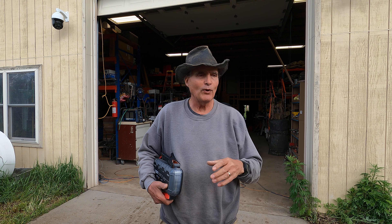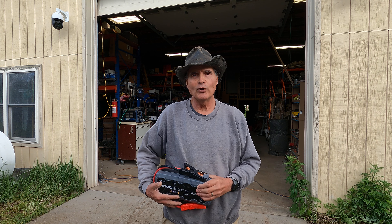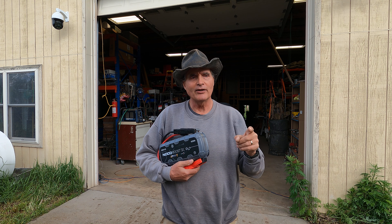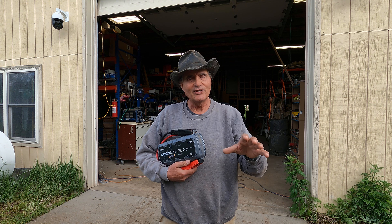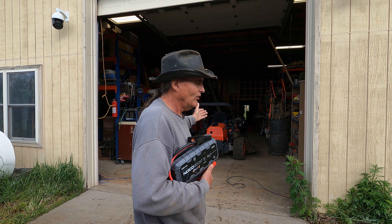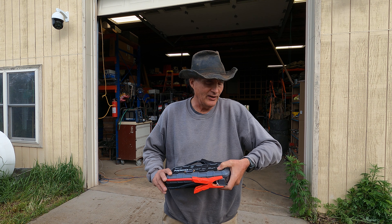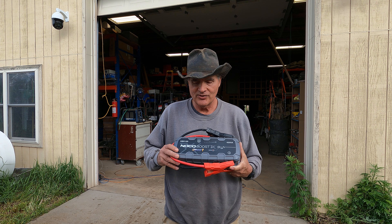The excavator starts up right off the bat, no problem, and this is not a little excavator — it's a pretty good size piece of equipment. Everything I put this on, it jumpstarts it. I only charged it initially when I first received it several months ago, and I probably jumpstarted the excavator at least two dozen times, the tractor once, the truck at least twice — all on one charge. I think this thing is amazing.